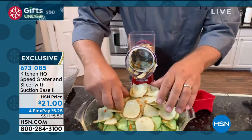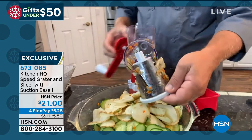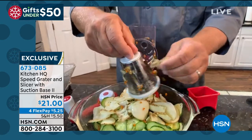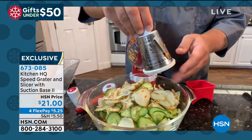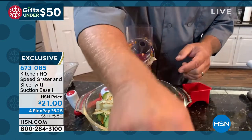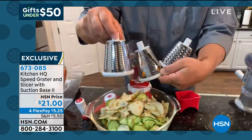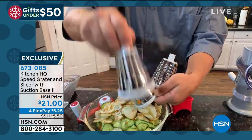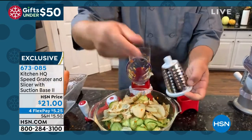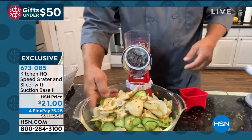Here's how easy it is to change drums — it's so simple. The drums are all stainless steel, so they're dishwasher safe. Kitchen HQ thought of everything when it comes to this. You can also rinse it off by hand. It comes with three drums: the slicing drum, the coarse grating drum, and the fine grating drum. I'm going to switch to the coarse grating drum now.